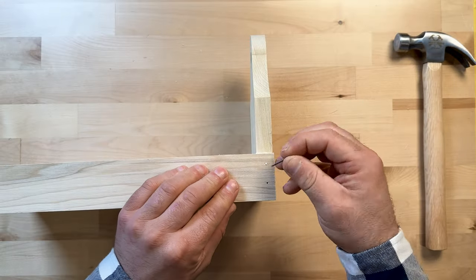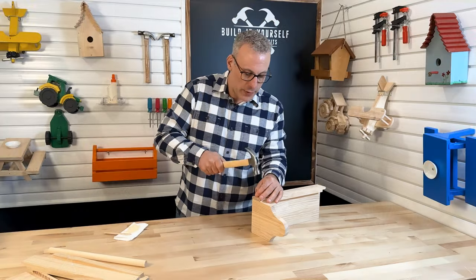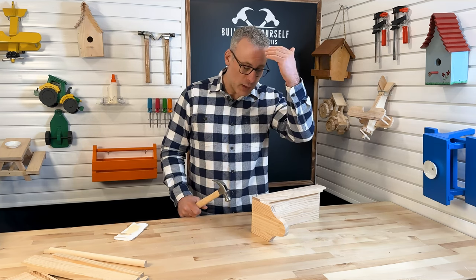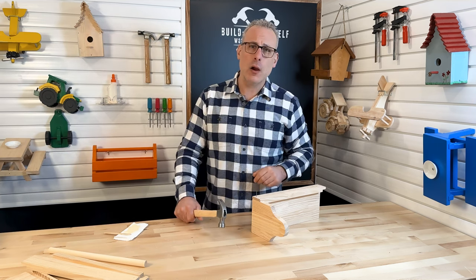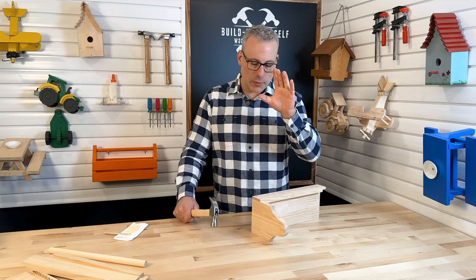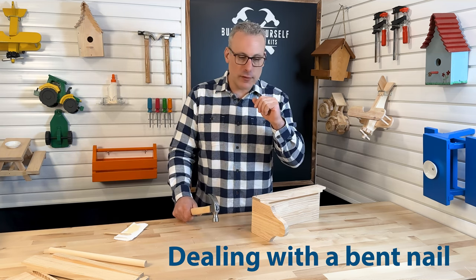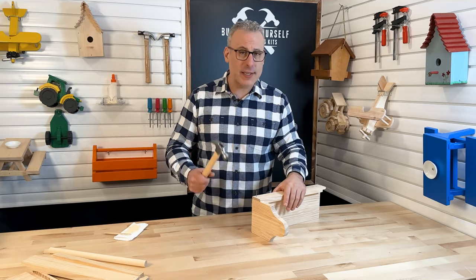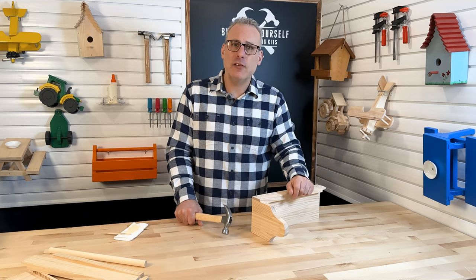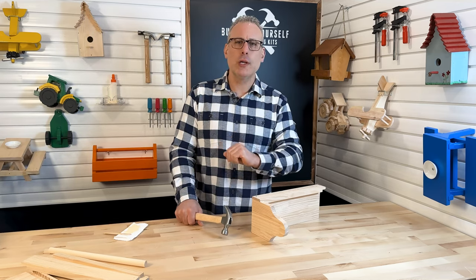You'll notice that there are pre-drilled holes in each of these pieces. These pre-drilled holes do a couple of things: they save our fingers, but they also allow us to know exactly where we need to put those nails so we create a quality project. One thing I want to talk about before continuing is dealing with a bent nail. What happens is you start to bend the nail and have trouble getting it in straight — sometimes you get excited and smash away until that nail is just making a mess of your wood. The best thing you can do is slow down, pull that nail out, and get a fresh nail. That way your project will look good and you won't have to deal with that frustration.